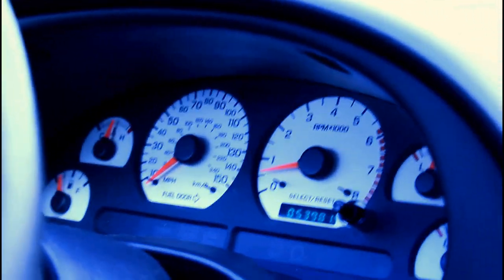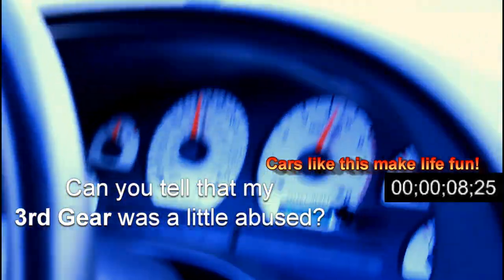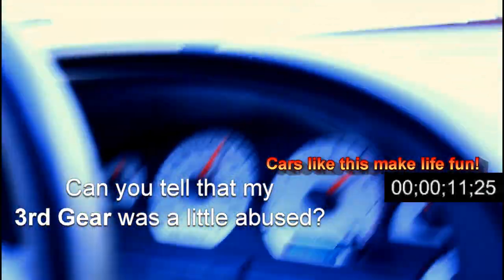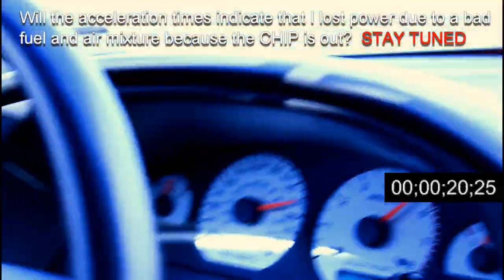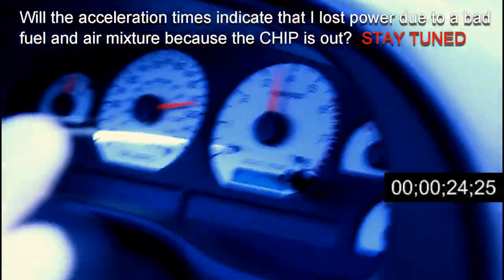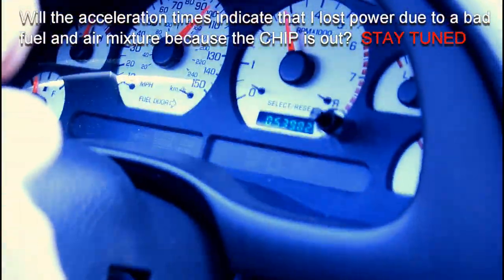Alright, hit it — now go, you got the red light on. My third gear is messing up. Most people have gear issues too. That's alright, we'll go again.